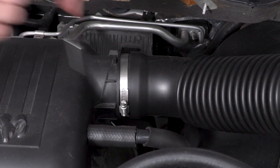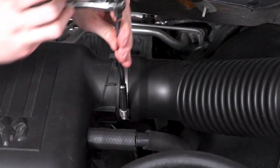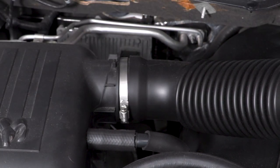Next, we're going to loosen the clamp securing the tube to our air box, and we're going to pull the tube out of the way. We're also going to remove our engine cover. The engine cover is just secured with a couple of rubber grommets — you don't need any tools — so just apply some gentle pressure and it should pop free.